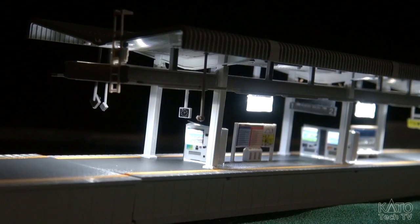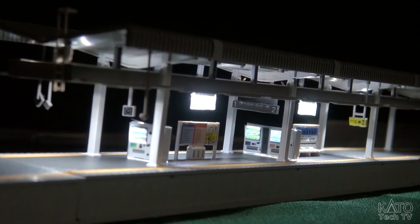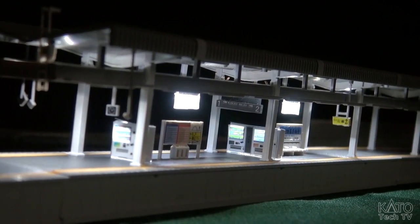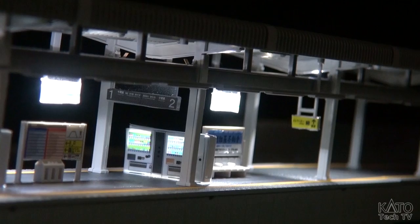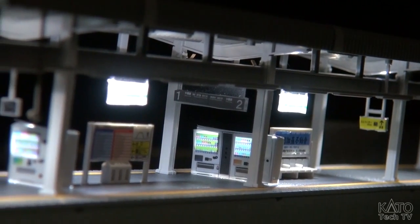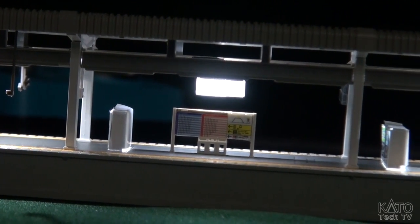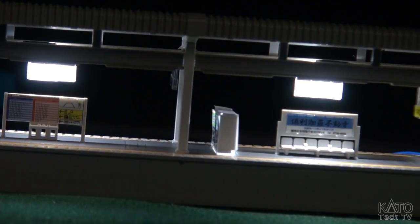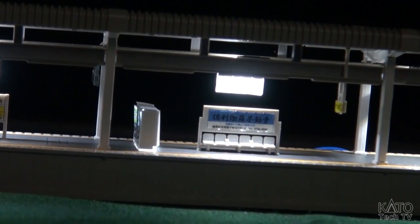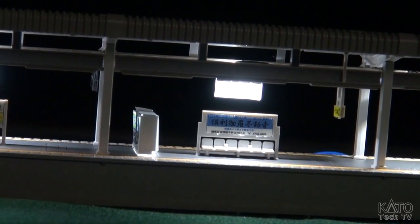Here we have the station all lit up. You can see how those overhead lamps really light up and illuminate the space. You can see the glowing vending machines. All in all, it's a really, really cool effect. And the fact that you can customize these any way you want is really cool.